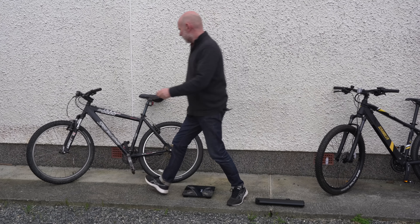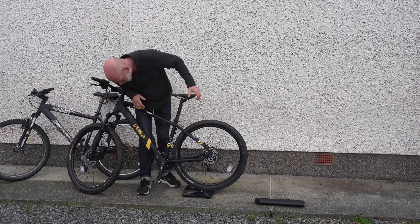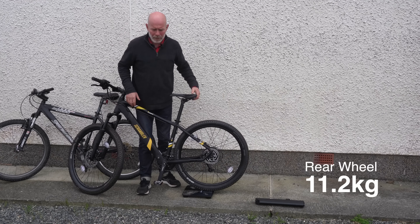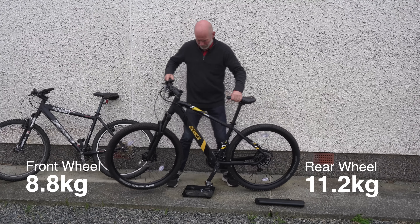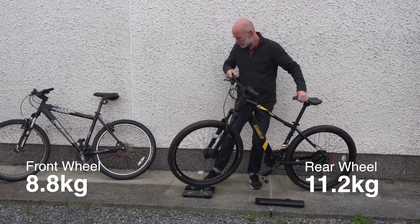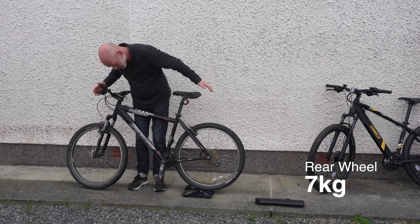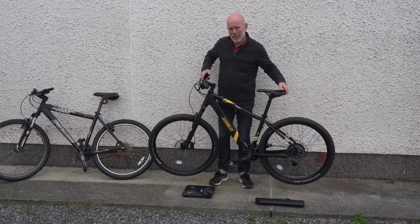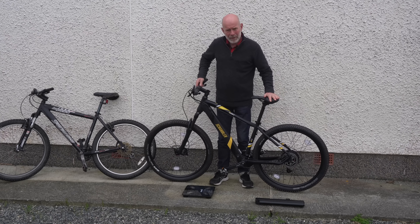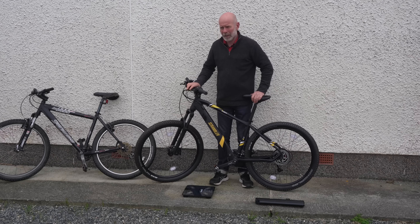The e-bike is substantially heavier on the back wheel than the non-e-bike. Without the battery, the e-bike is 11.2 kilos on the rear wheel and 8.8 kilos on the front wheel. The non-electric bike is 7 kilos on the rear wheel and 7.5 kilos on the front wheel. The electric bike therefore represents more of a challenge to lift into a bike rack, although some lower-mounted bike racks do have a ramp option to make this easier.